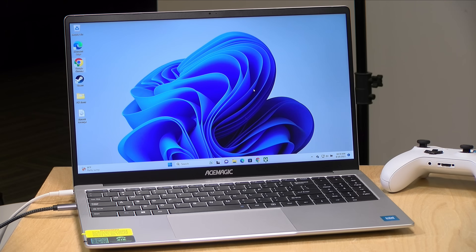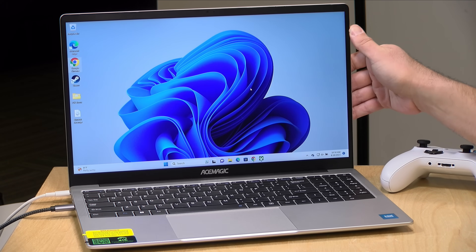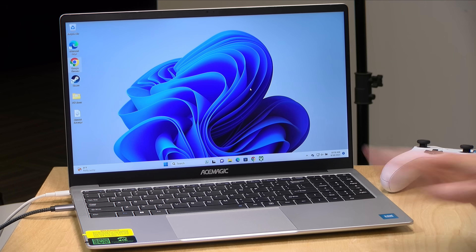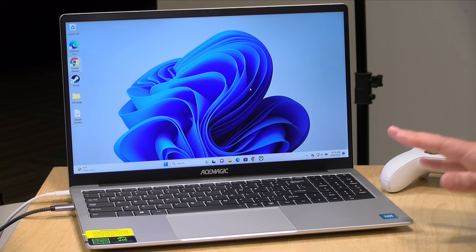Overall, there are some shortfalls — the webcam and the Wi-Fi being the biggest ones — but for a no-name brand this one feels nice and performs well. The display is better than expected and the build quality is on par with some lower-cost Acers. That's going to do it for now — until next time, this is Lon Seidman, thanks for watching.